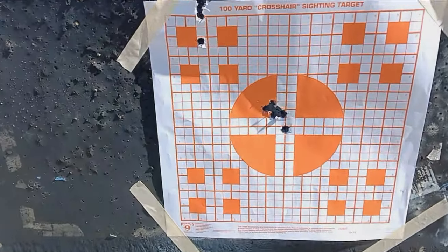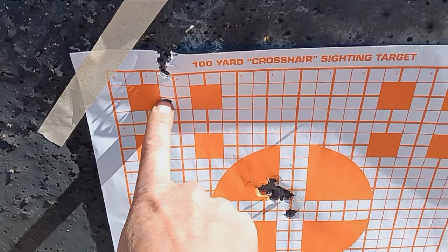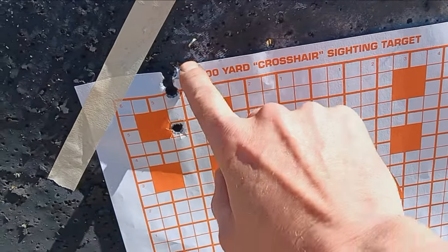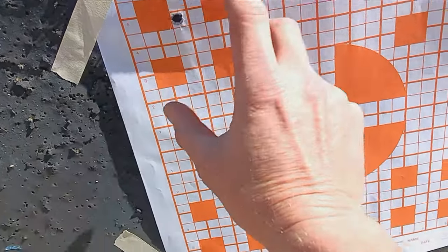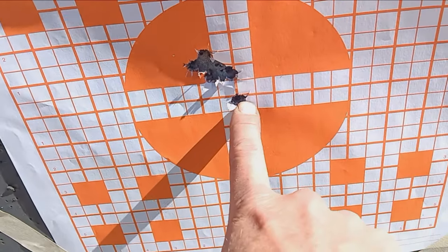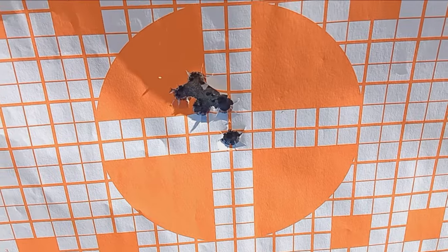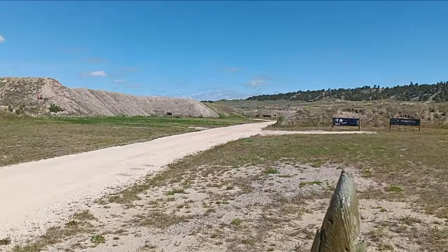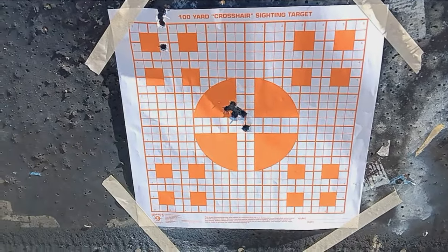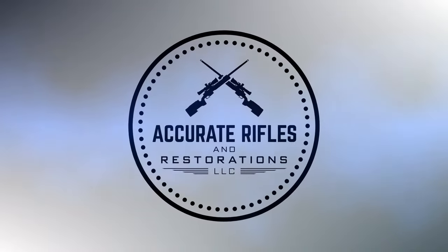Here's our target. Right here — this is before I zeroed the scope. Cold bore shot, very first clean bore shot. And then the rest of the four — I reckon the fourth one is probably right about there. So that's about an inch group right there. And here's the second rifle — same thing. Cold bore first shot clean bore, and then there's the four. One ragged hole. Granted, they're 40 cal, but really happy to see that. It's a nice day today — no wind, about 70 to 75 degrees.